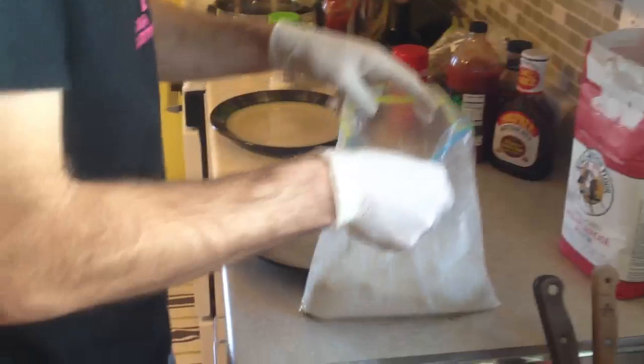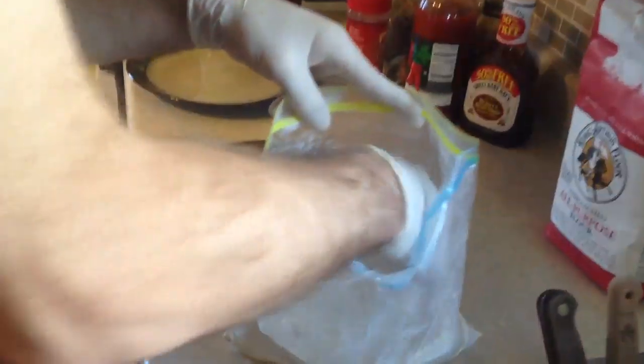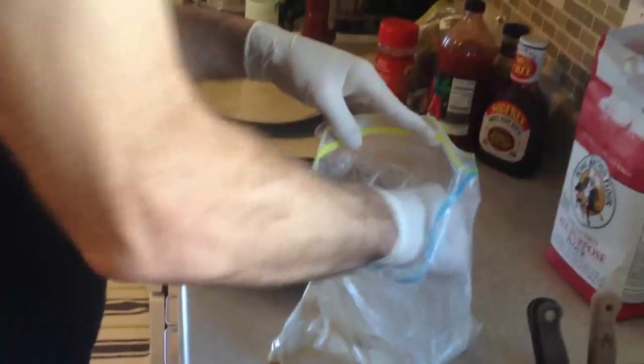And in the flour, we have some garlic salt, some pepper, some red robin seasoning, and red pepper flakes.